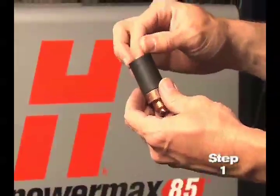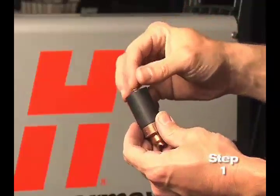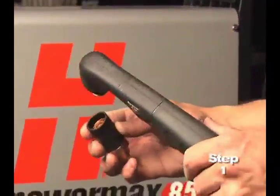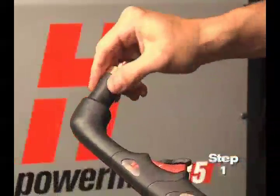Replace the parts by first inserting the nozzle, then the electrode, followed by the swirl ring. Screw the retaining cap on until finger tight. Do not over tighten as the consumables may become damaged and interfere with proper operation.